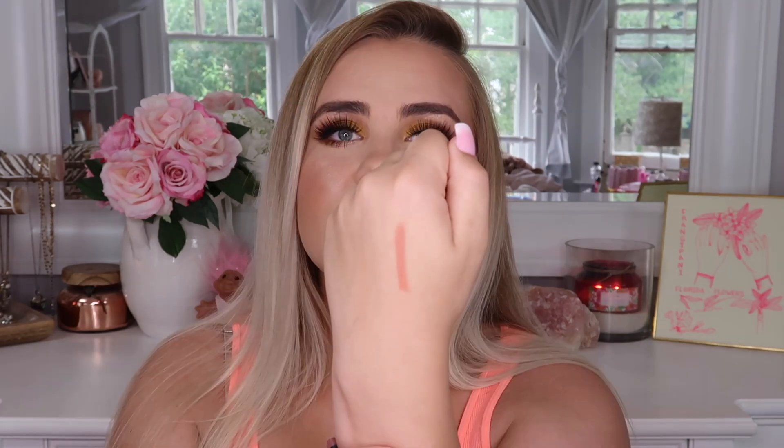I never used to wear lip liners — it seemed like a silly, unnecessary step — but recently I've been obsessed with them. I love the Jeffree Star lip liners and the Charlotte Tilbury lip liners are amazing too. This shade is a very nude, pale pink color — literally the perfect lip color for me. It does feel a little dry, possibly a matte formula. I'm really excited to try this.